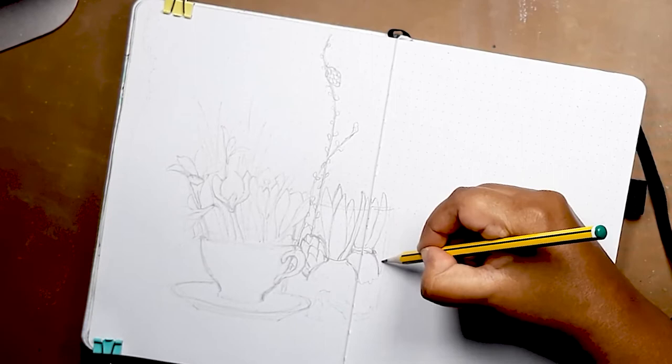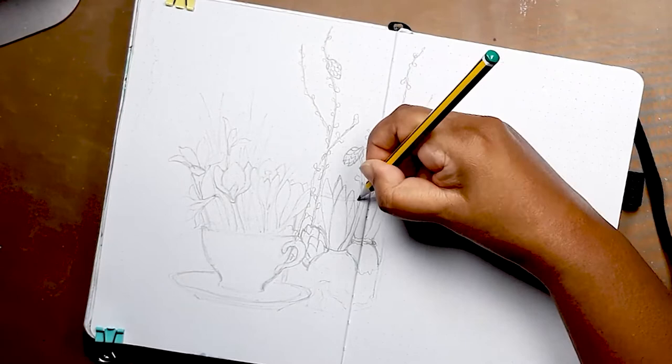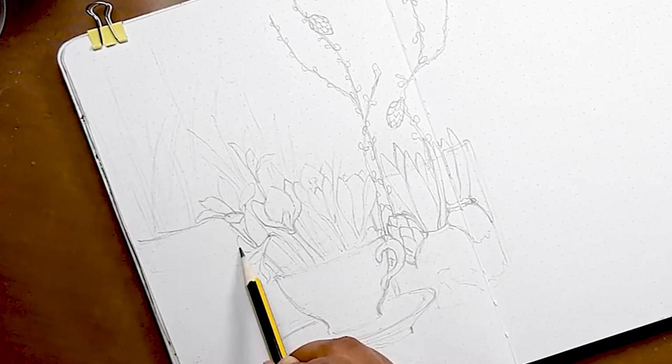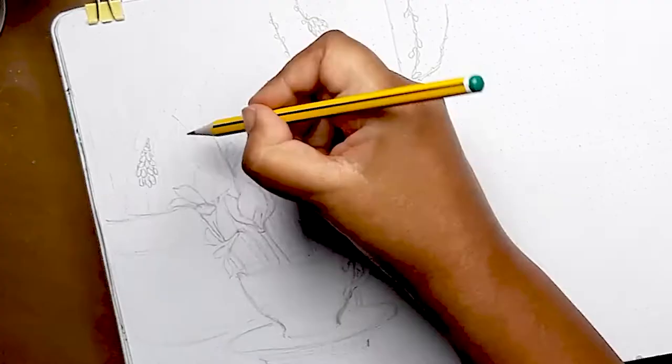Here I'm just drawing these thin winding branches that have tiny little cones and buds on them. Now I want to add a nice pot — a terracotta pot of grape hyacinths in the background. I'm just adding a few details of the flower and then blocking out where I want the flower heads to go.